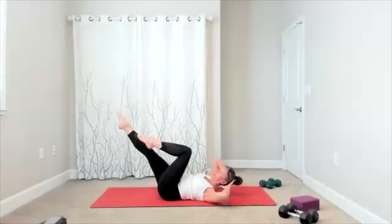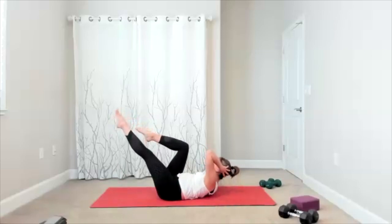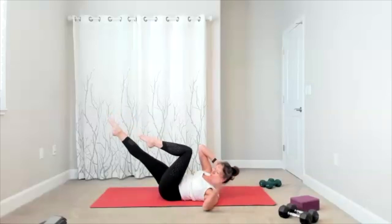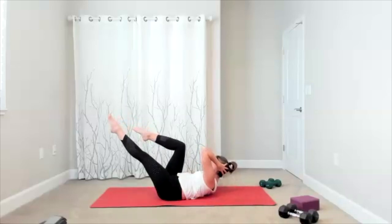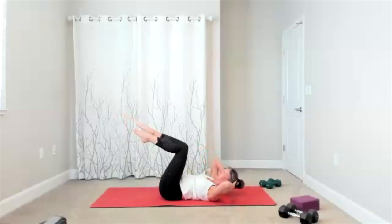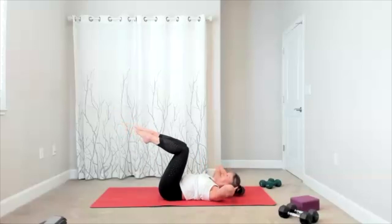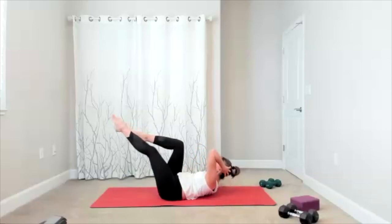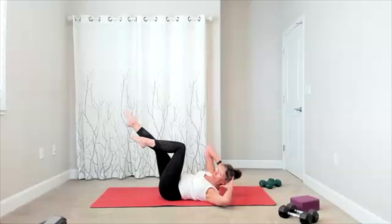Hands behind your head, take your shoulder blade up, center. Now take your time — each part of the move is intentional. You lift up, center, you lift, center. It's a lift, center, lift, center. Now your pelvis is stable, your hip bones are towards the ceiling — it's the shoulder blade that lifts up. We have four, three, two.